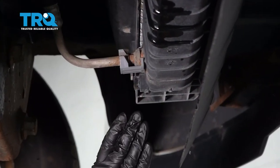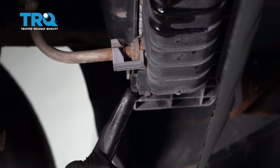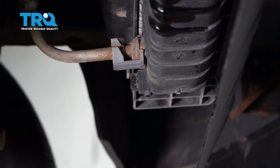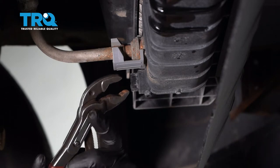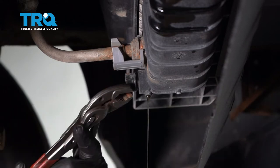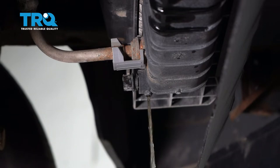Now from underneath the driver's side front of the vehicle, let's come right over to the lower aspect of the radiator. We're going to go ahead and turn this little petcock right here and the fluid's going to come draining out. Make sure you have a nice collection bucket and eye protection at all times. Let's let this fully drain.